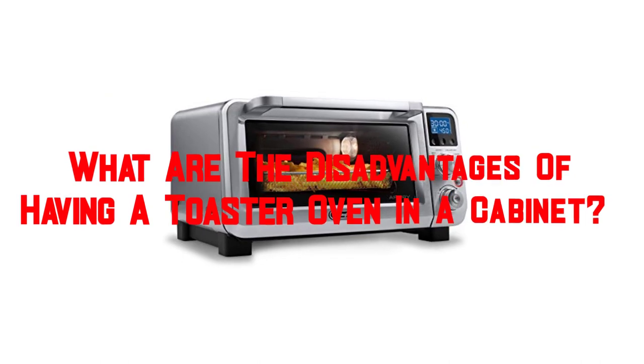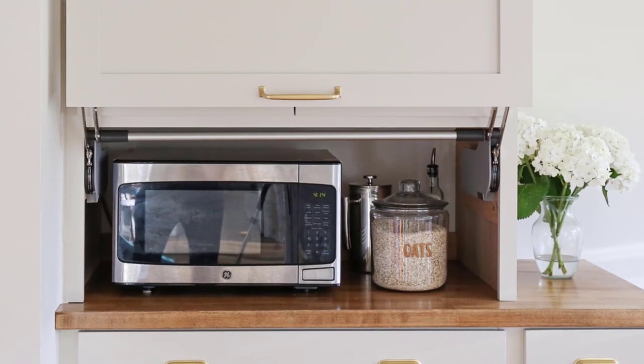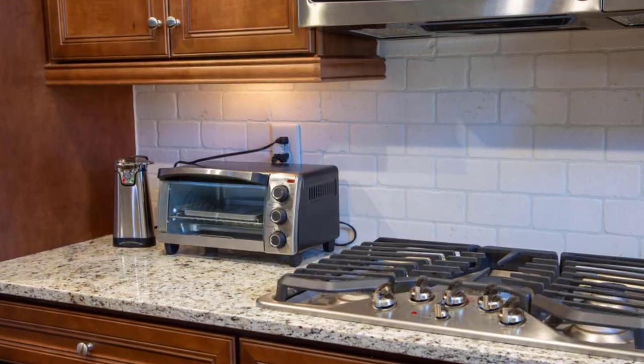What are the disadvantages of having a toaster oven in a cabinet? First, the toaster oven can be difficult to reach when stored in a cabinet, which can make it difficult to use.